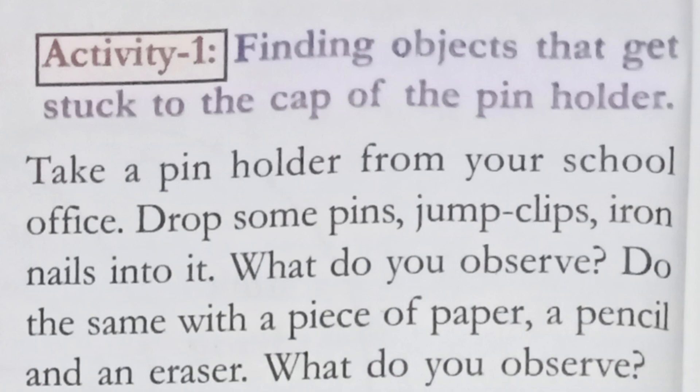Then do the same with a piece of paper, a pencil, and an eraser. What do you observe? I am going to show you a practical demonstration of both cases and we will write down the observations.